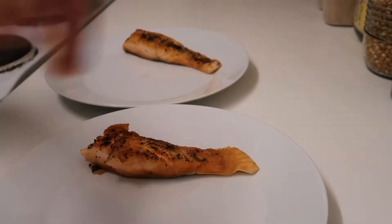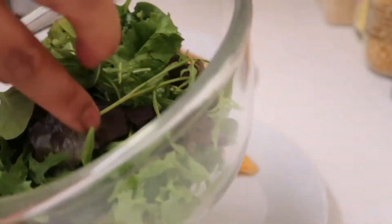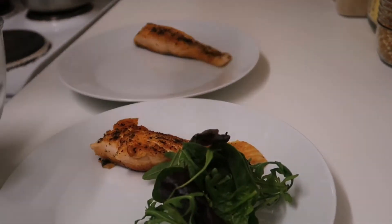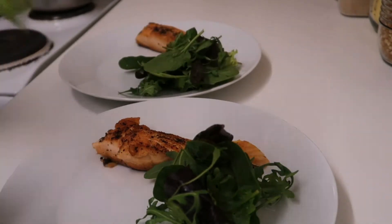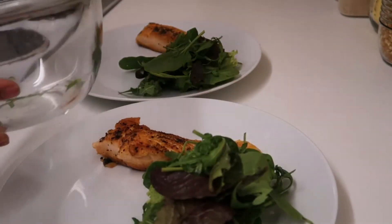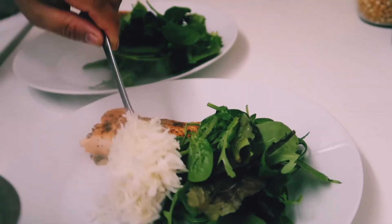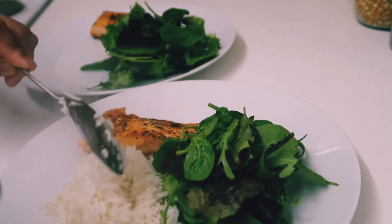So we have to prepare it in a plate after. Then we put this Italian salad, this mix of broccoli, and then we add a little spinach.